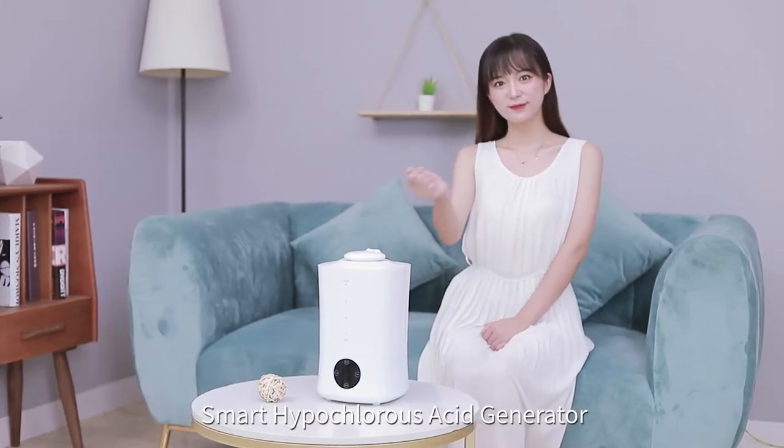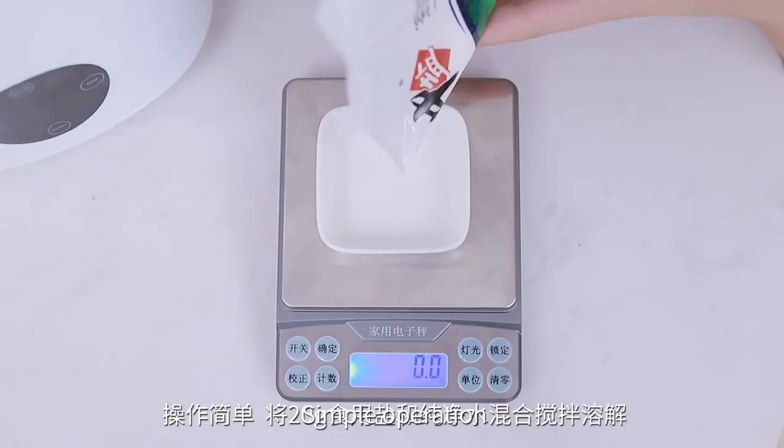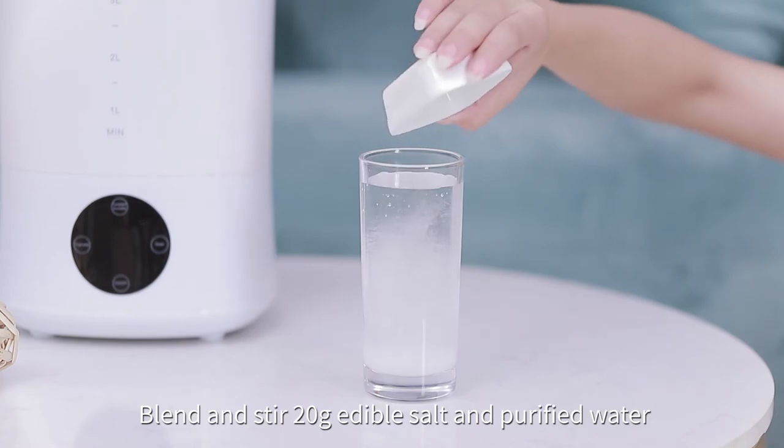Smart Hypochlorous Acid Generator — healthy, homemade, and sterilized. Simple operation: blend and stir 20g of edible salt and purified water.